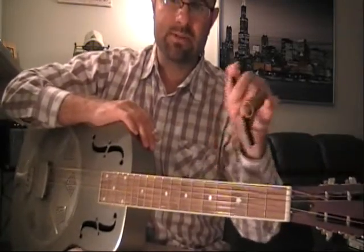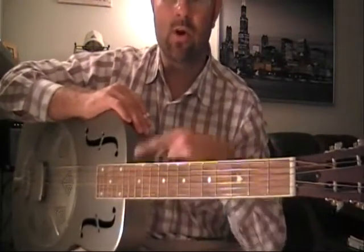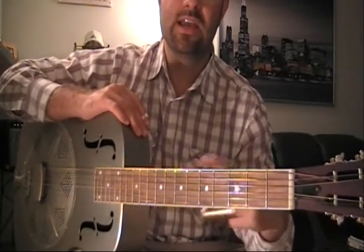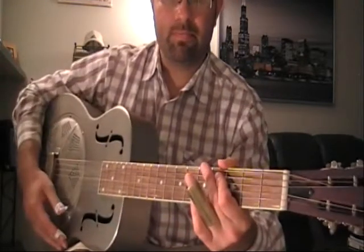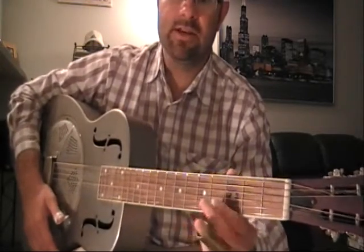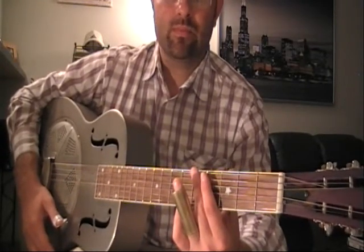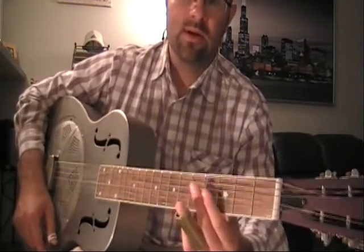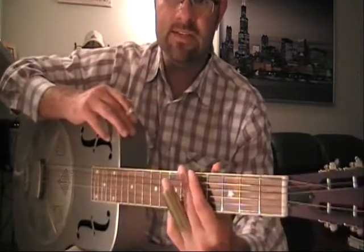But for learning purposes, we're not going to utilize the capo for this moment. We're just going to play with the regular open G tuning arrangement so you can better get a feel for the neck board at its standard default positioning. Come On In My Kitchen is also in the same family as Crossroad Blues, Walking Blues, and Stones In My Passaway Blues — all utilizing the same tuning concepts.